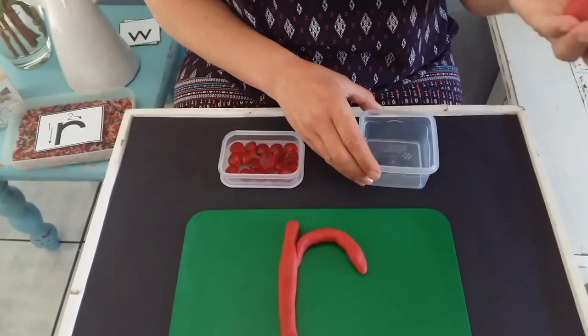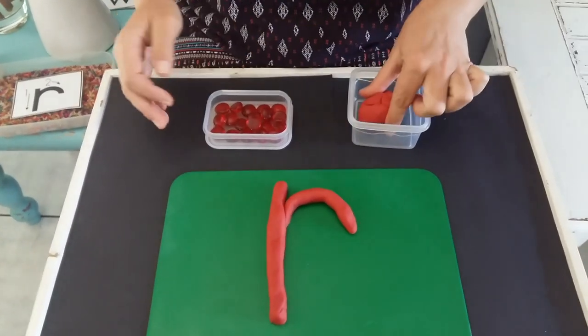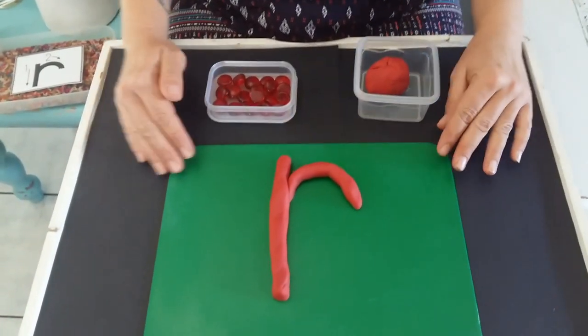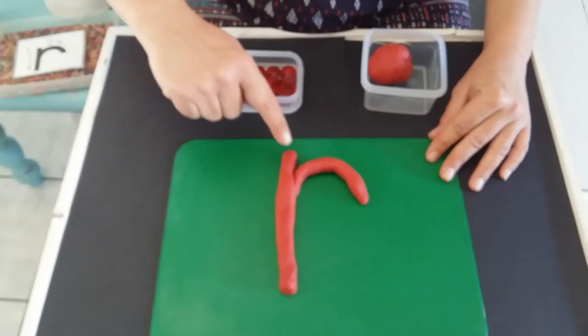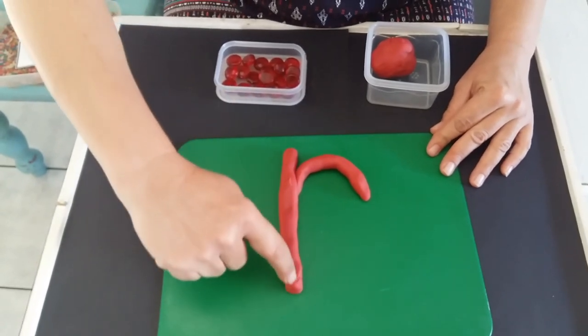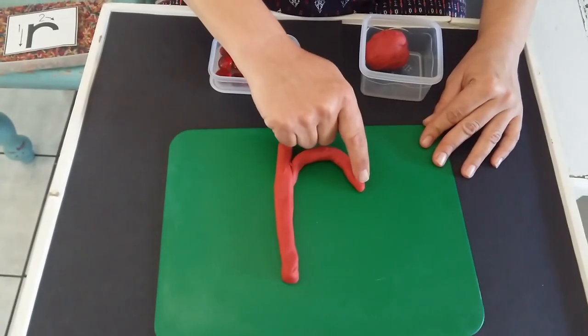We are going to need play-doh. I have a beautiful red color play-doh and of course our play-doh placement. When we make our R, we're going to start at the top, go down, up the same line and then make a little loop.